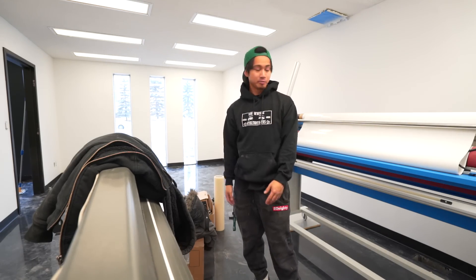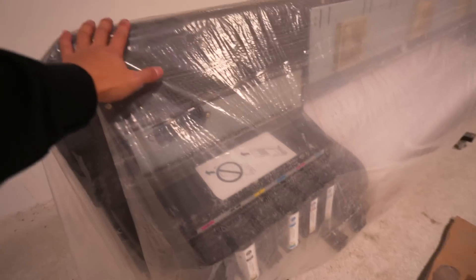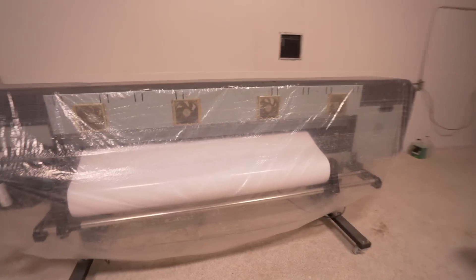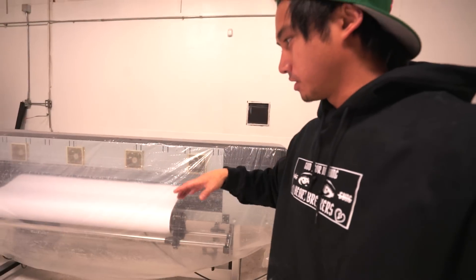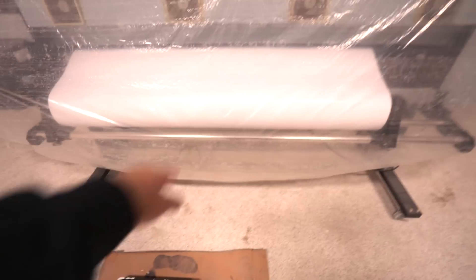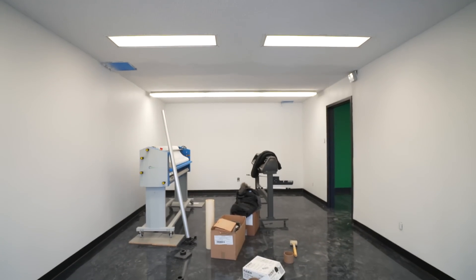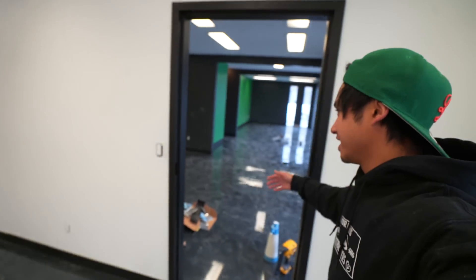We'll be able to make stickers in general in-house, plus the plotter we got. Let me show you guys right now — here's the printer. This thing's massive. So we can actually start printing our own etashas — basically full vehicle, full color, full length wraps. That's insane. This is going to be the sticker room and we'll be able to do everything in-house. Pretty cool. We're going to have doors here so it's not really open to the public.